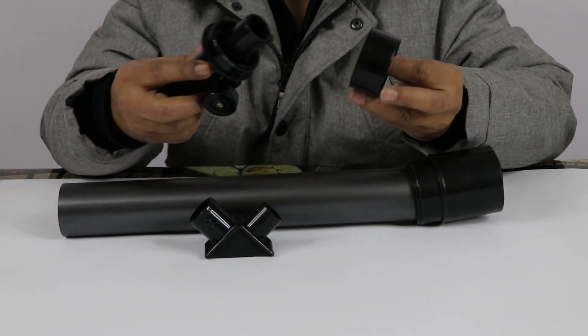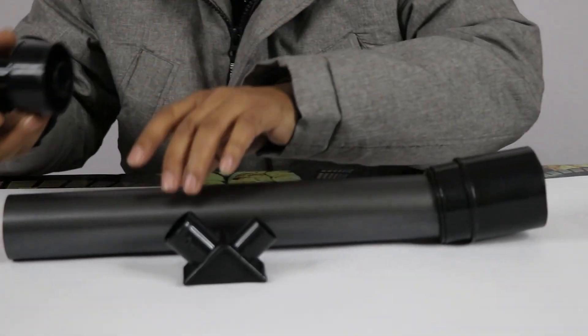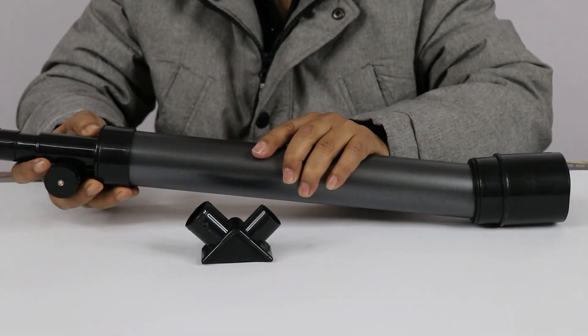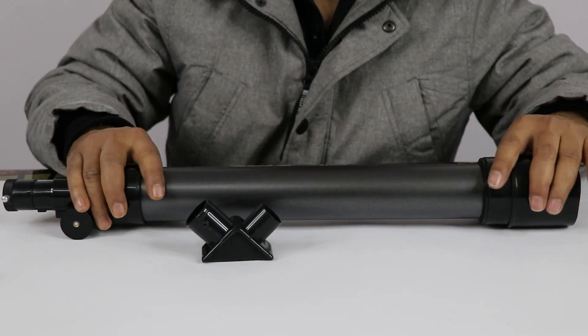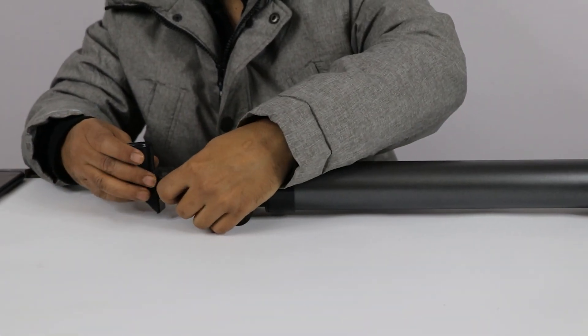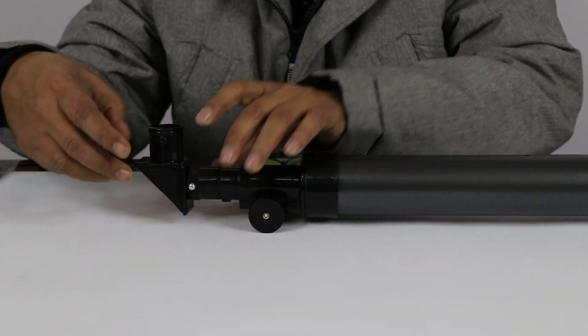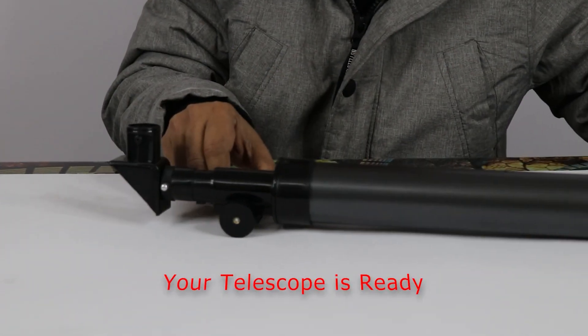Then fix this ring into the focuser — the second side is this. Put this diagonal and screw it. Your homemade telescope is ready.